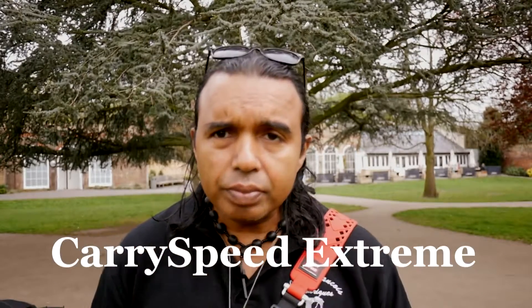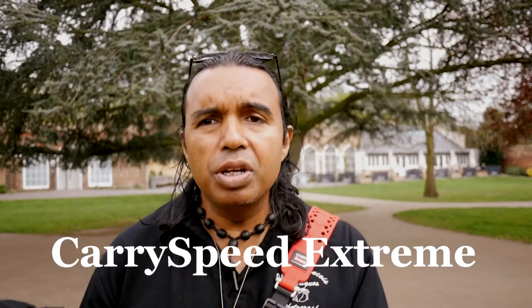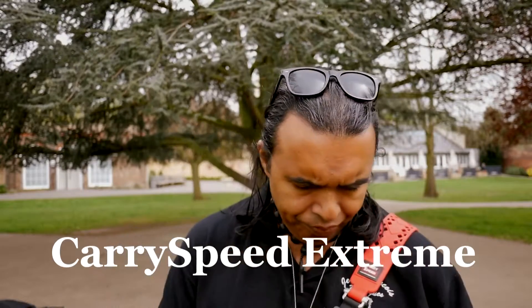Morning guys, I'm here in Cedar Park in Cheshunt. I'm going to look at the straps and see how they handle in a real-world situation. The first one is my favourite strap — and I'm not biased — it's the CarrySpeed Extreme. You'll get a full rundown in the studio, but here's a quick overview. It has a number of clips with a two-handed release mechanism, so it's very secure.